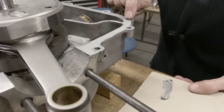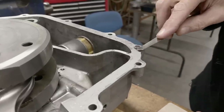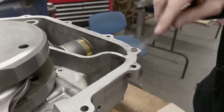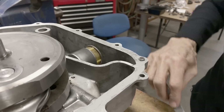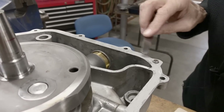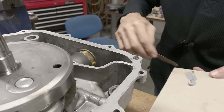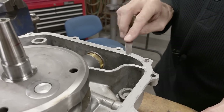Okay, that's the dowel pin there. After the case goes together, we have to knock the dowel pins through — there are two of them, one here and one over there. That's what aligns all the bearings really accurately. Not a lot of engines have dowel pins like that, but it's one of the features of an Aramaki.